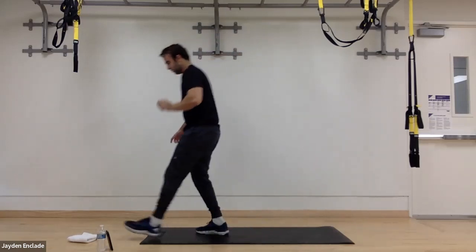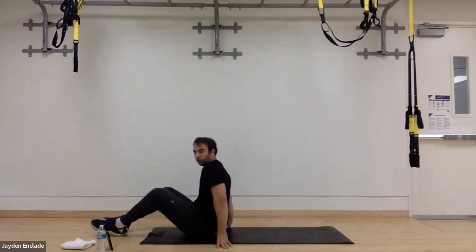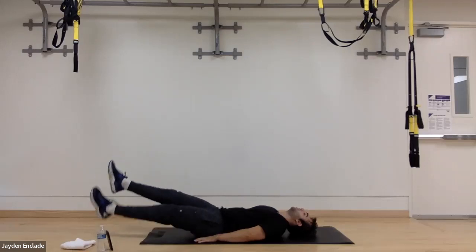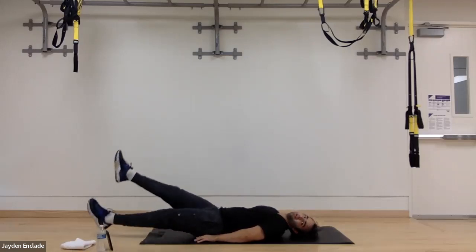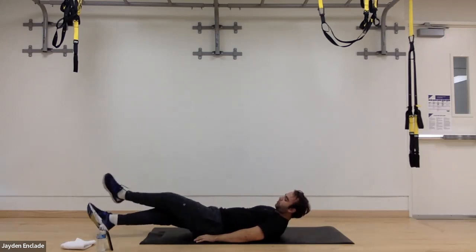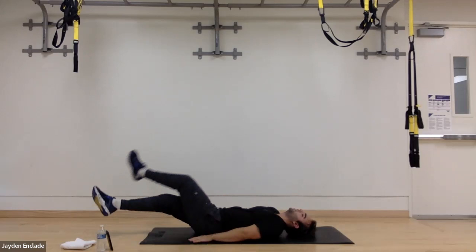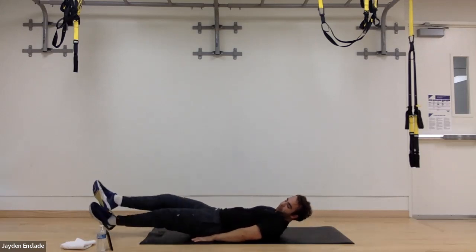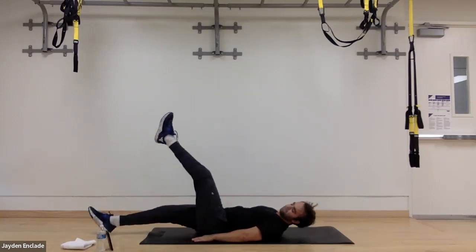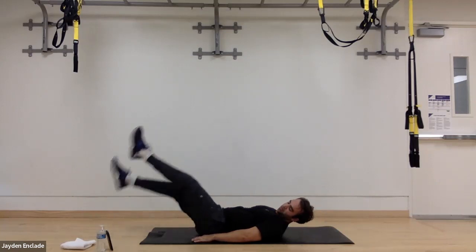By now we have leg raises — 15 seconds small flutters, 15 seconds of crosses, 15 seconds of big ones. So 45 seconds total for this one. In three, two, and one. So just little flutters right here, going slow and controlled, trying to get my legs as straight as possible, just resting my head down on the mat. Now let's go to crosses — crossing over, working our lower core, around the belly button and a little bit lower. Feel this for 15 seconds. Now we're going for our big flutters — slow and controlled. Three, and rest.